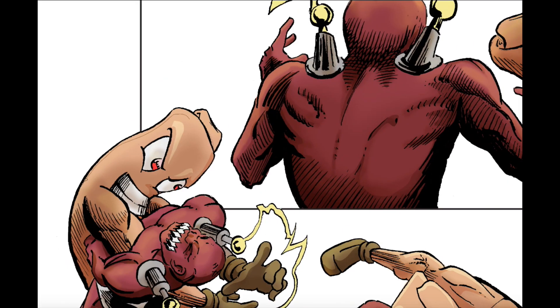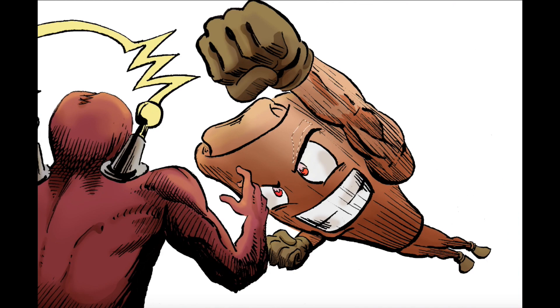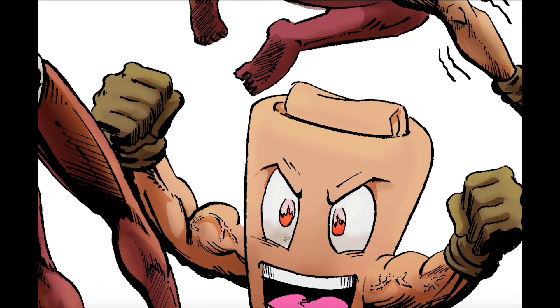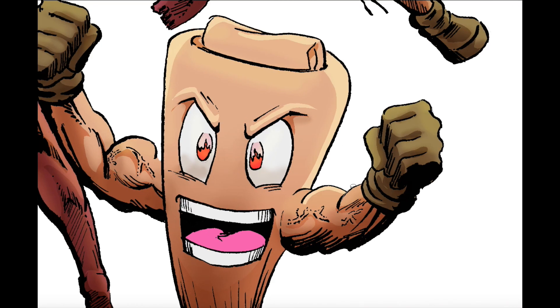Up until now, this comic book has existed only as a black and white comic, but recently I've been working really hard on coloring the entire issue and making it shine in its full color glory. The good news is I'm almost finished — I just have a few pages left and the book will be done. I'm so excited to finish this, and what I'm going to do is send a fresh digital copy of the full color comic to everyone that has ever downloaded it.